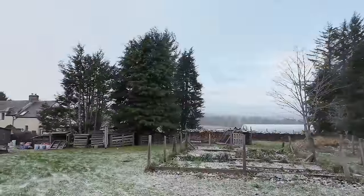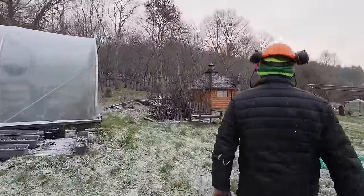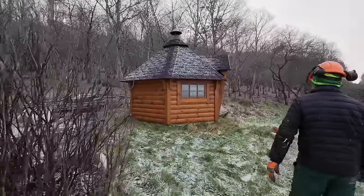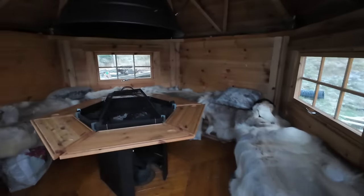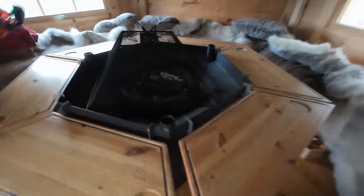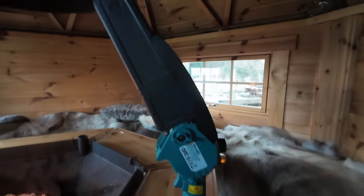I think we'd better go inside — we're going to hide in Jason's barbecue hut. Look at this — reindeer skins — that's the barbecue hut. We just got out of that snowstorm in time. So this is the actual chainsaw itself.